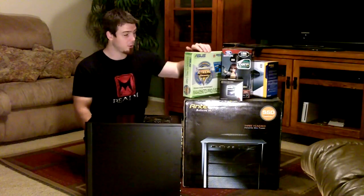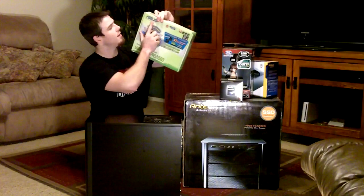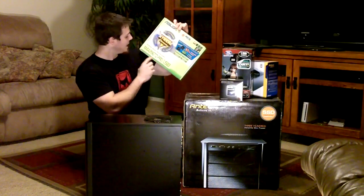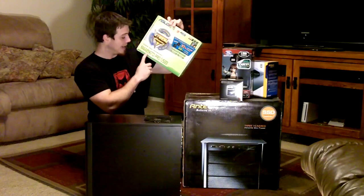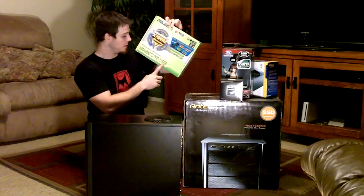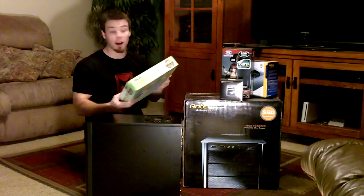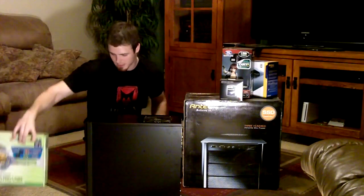For my motherboard I have the ASUS — however you want to say it — the M4A9-89GTD Pro USB 3. This is an amazing motherboard. I'm just saying. Amazingness.